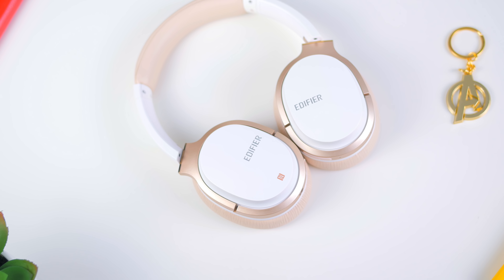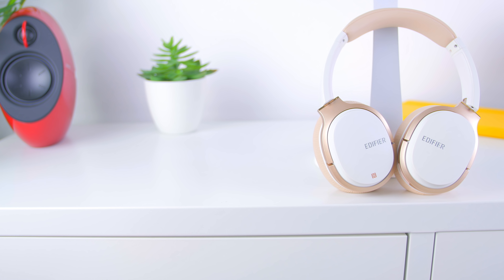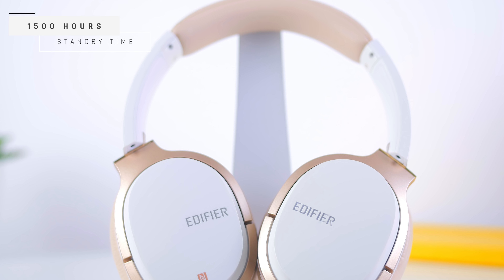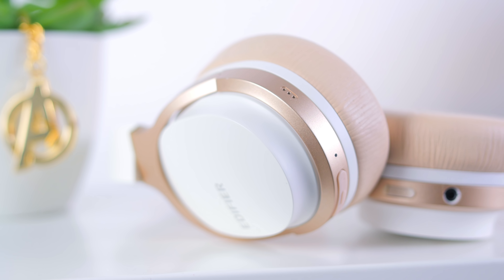Since you can wear these headphones all day, the battery life has to last that long — and yes, the Edifier W830BT's strongest feature is the battery life. It's expected to last up to 95 hours of audio playback and 1,500 hours of standby time, which is really impressive. In my own test over several weeks, I reached close to about 88 hours, possibly lower because I listened at really loud volumes. Still, 88 hours is pretty impressive.